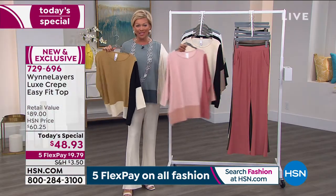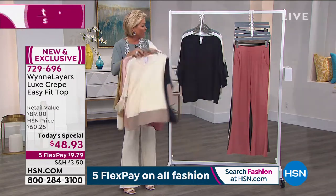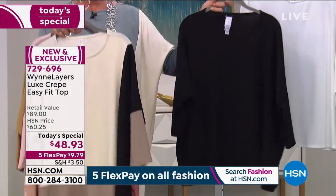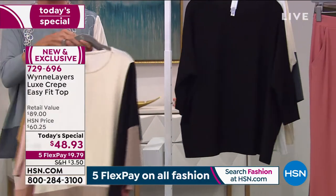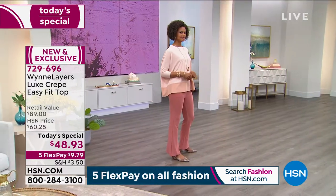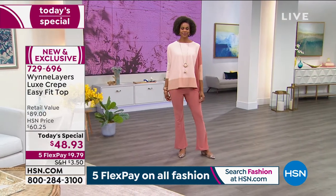Here's your shell pink multi, the cream multi, the solid black, and the solid cloud — that's in the white. The color block story is the definite winner tonight. The item is 729-696. It is today only as we've kicked off our big fresh style event. We're going to talk for a few minutes about the today's special pant that goes with it. Talk about making your legs look a mile long — the pant is the same incredible luxe crepe fabrication. It's a wide leg pant with pockets, a nice long 31-inch inseam.